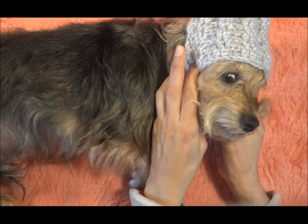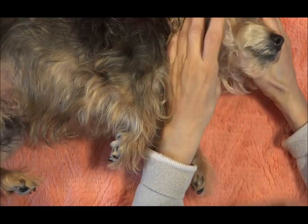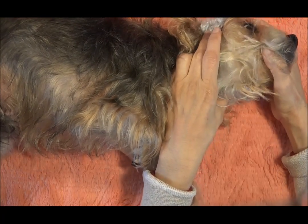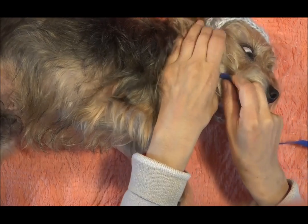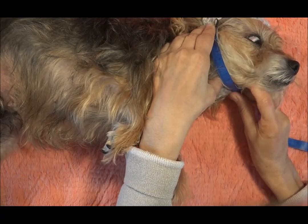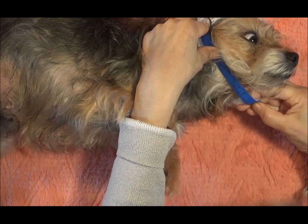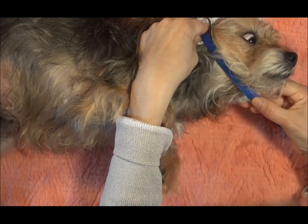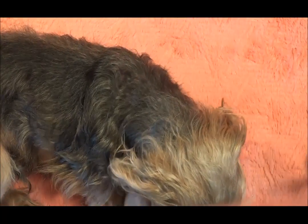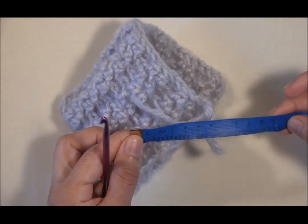Ahora le ponemos el gorrito y vamos a tomar medidas en la parte de abajo. Tomaremos la cinta de medir y vamos a medir de esta esquina hacia la otra esquina que tenemos aquí. En el caso de Luna tenemos aquí 11 centímetros. Yo lo voy a hacer de 11 centímetros la parte que va a ir abajo de su cuello para que el gorrito se lo pueda poner.